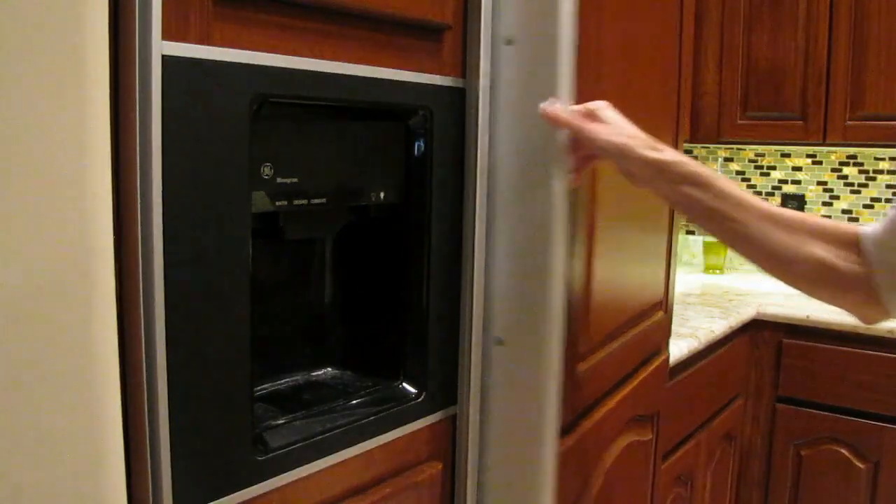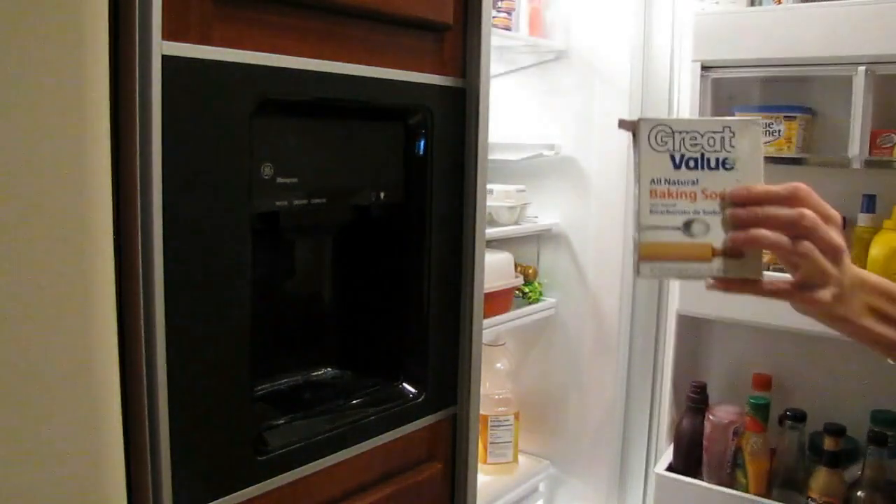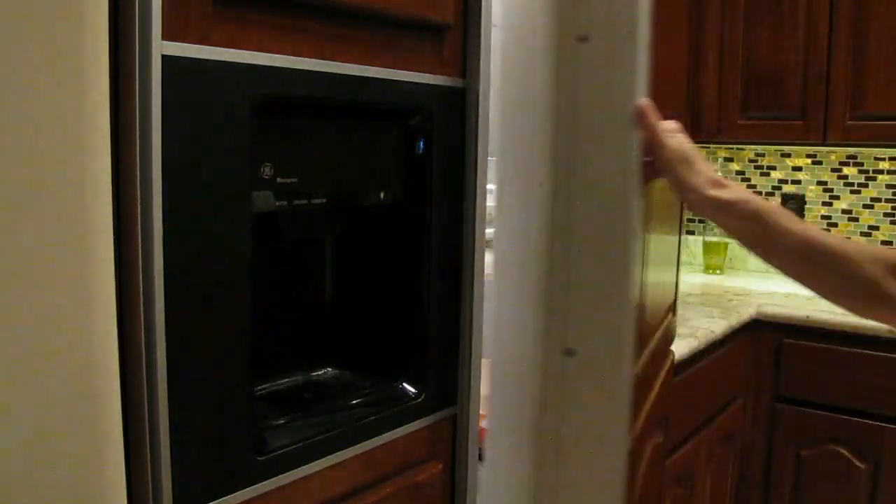Number five is for your fridge — I think we all know about this one. I use the leftover baking soda that is no longer really active enough to use for baking. I stick it in the fridge until I'm going to use it for one of these other purposes, because it absorbs all the odors.